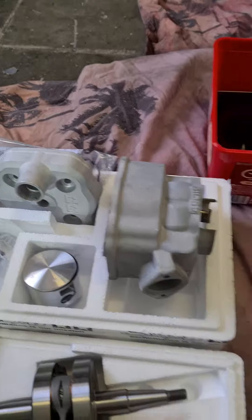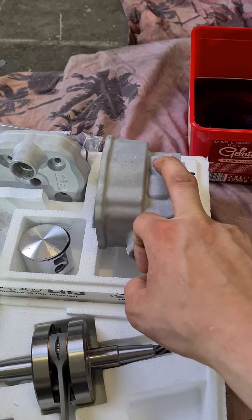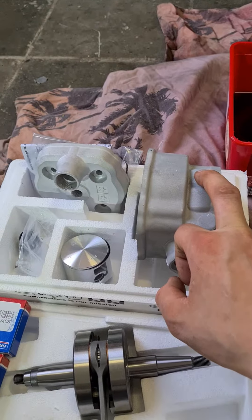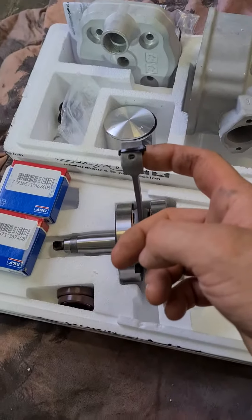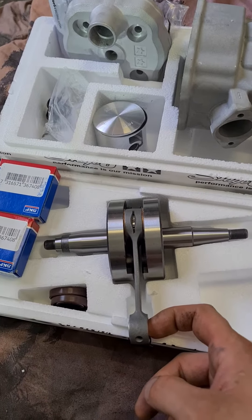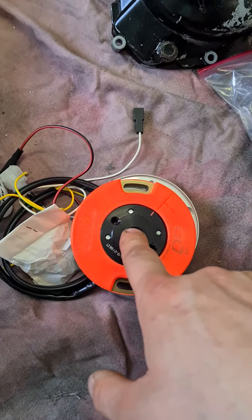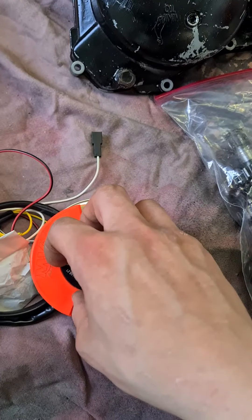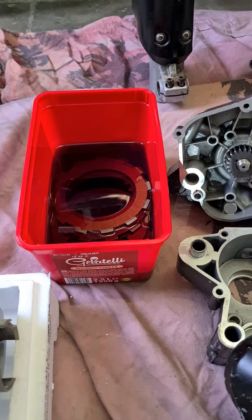We are going to use the 88cc big bore kit called the Big Racing from Stage 6, the Stage 6 HPC crankshaft with a 45mm stroke, and new bearings and seals. Then we have the MVT Digital Direct ignition with rotor.